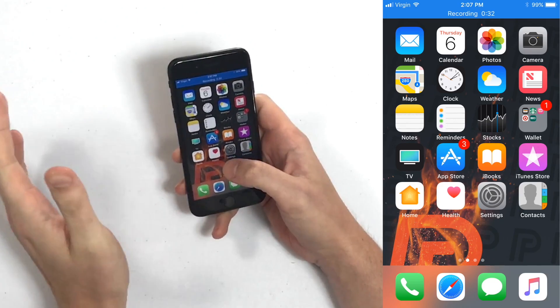Hey guys, my name is David from payitforward.com and in this video I'm going to show you how to restart your iPhone without the power button if your iPhone is running iOS 11. It's quite simple to do. What you're going to want to do first is turn on Assistive Touch, which creates a virtual home button and puts it right on your home screen.